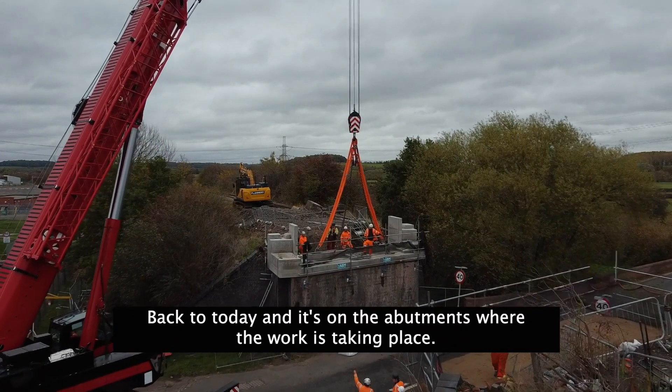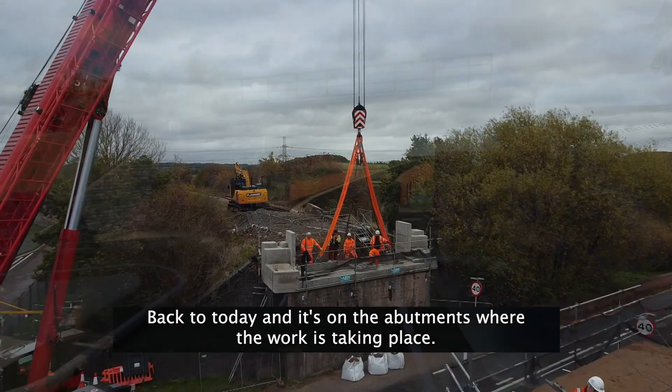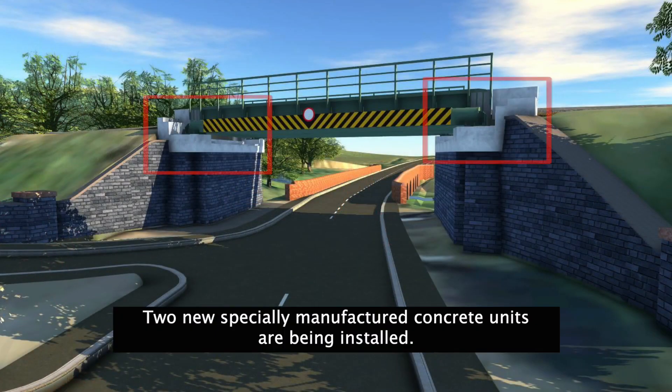Back to today, and it's on the abutments where the work is taking place. Two new specially manufactured concrete units are being installed.